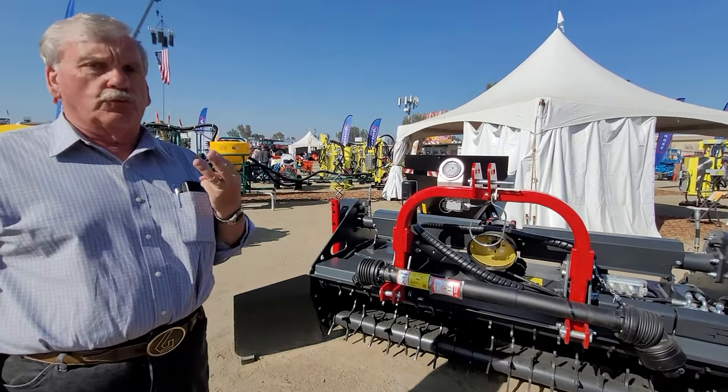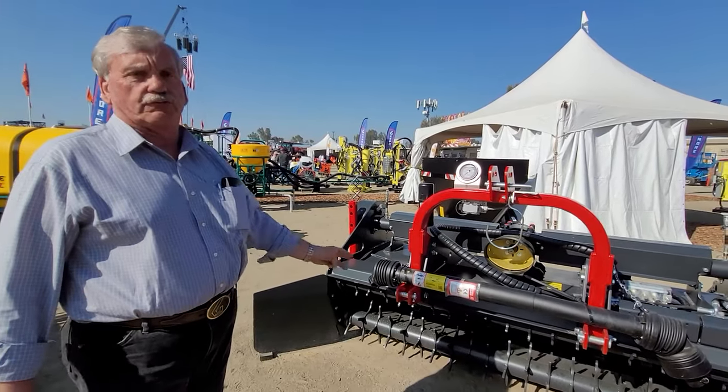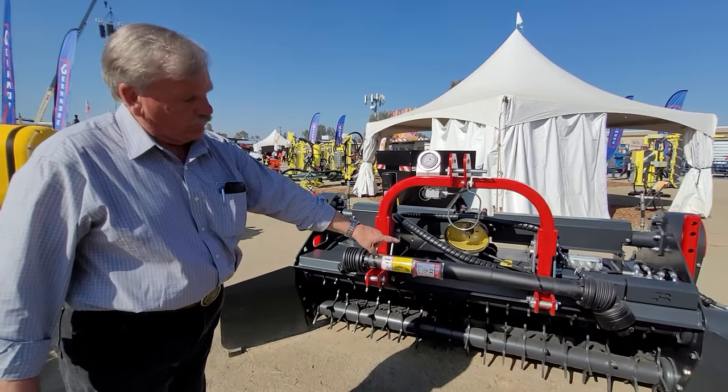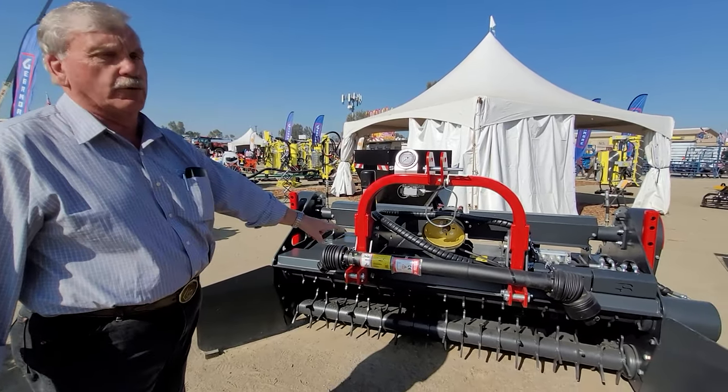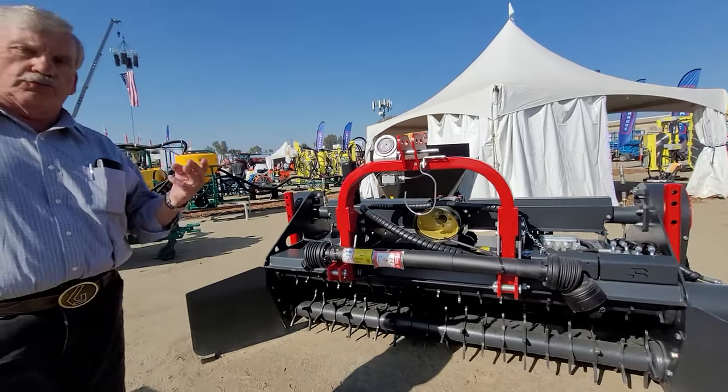Number three, it had to be durable. This machine is generation three and we've now been at this 12 years. The unit has tuxed and carbide re-cutter bars against tuxed and carbide teeth. It does not shred it — it chews it.